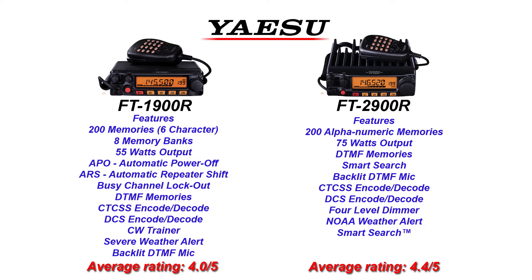Let's start out with Yaesu. Yaesu has the 1900R and the 2900R. Both of them have 200 memories. The 1900R has 55 watts of output, and the 2900R has 75 watts of output. The 1900R has an eHAM rating of 4 out of 5, while the 2900R has 4.4 out of 5.